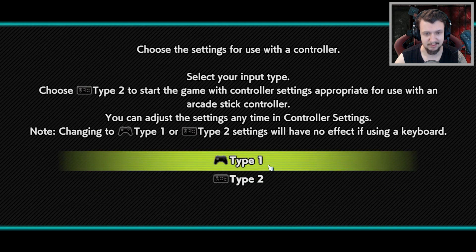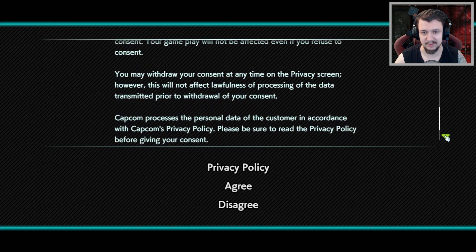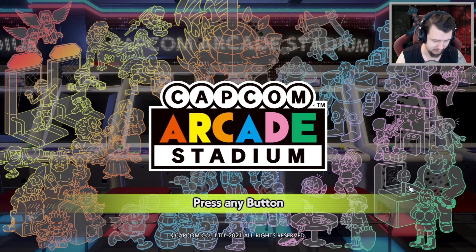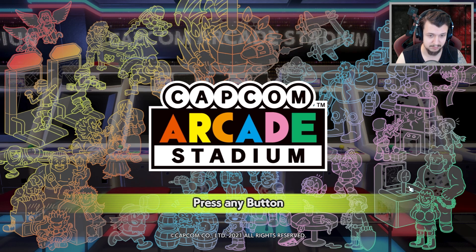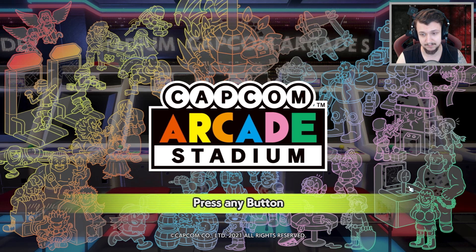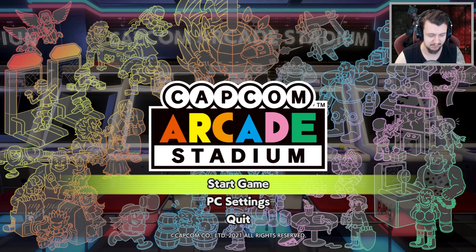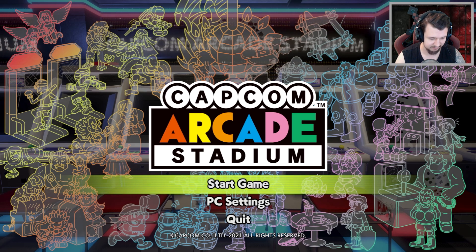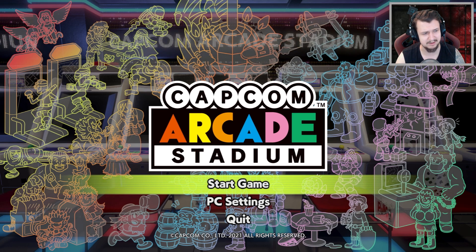So I have this controller and I guess this is Type 1 because Type 2 is very different. It's asking if I want to connect to the network — I guess yes. I'm signing off my soul to Capcom, which is very nice. Like, these are old games, why would I need to connect to the network? Anyway, nothing starts — I guess I won't be using my favorite retro controller. Let's go to the Xbox One.